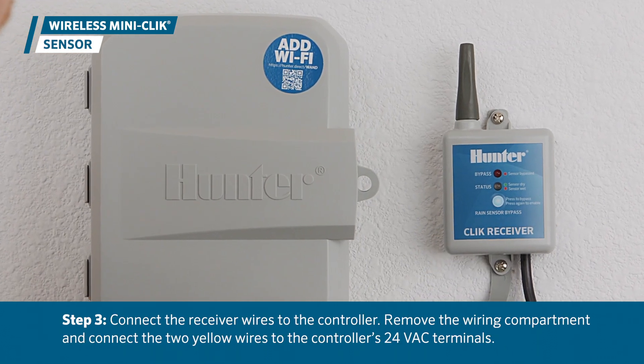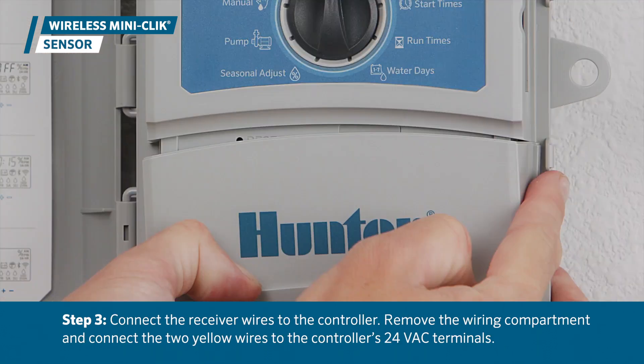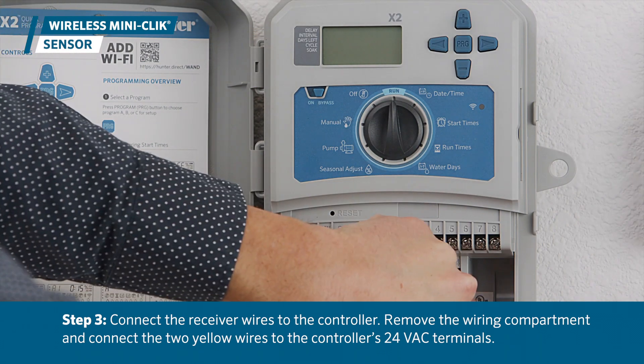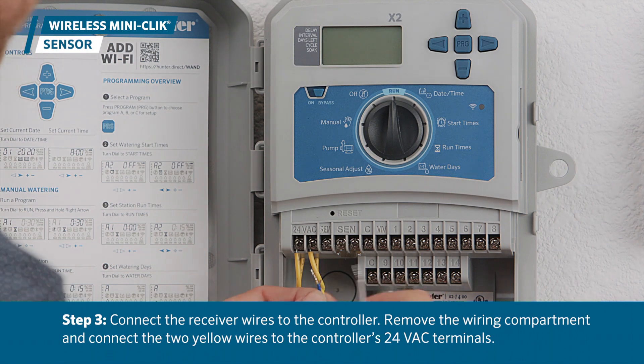Next, connect the receiver wires to the controller. Remove the wiring compartment and connect the two yellow wires to the controller's 24VAC terminals.